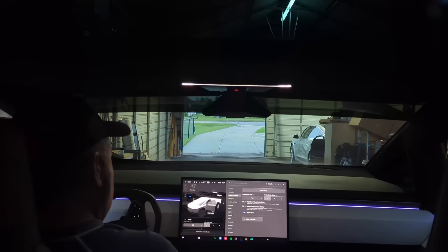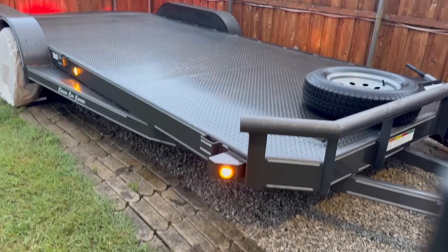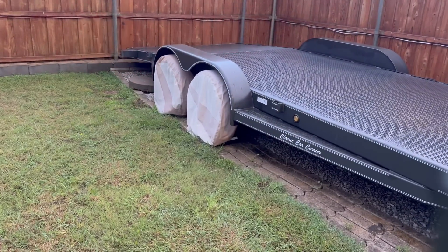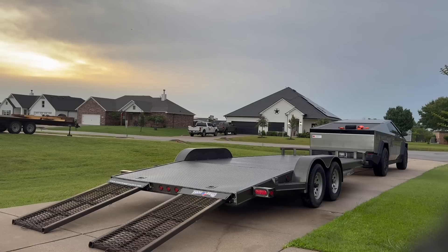If you don't know, you can actually do a light test on your trailer once you hook it up. You put it into light test mode and it flashes all the lights for you so you can check and make sure all the lights are working. That is pretty cool.